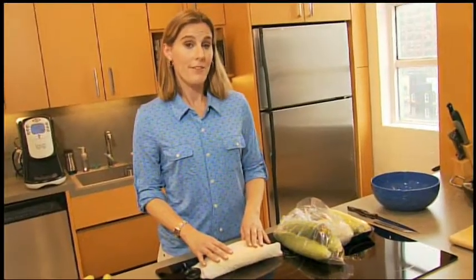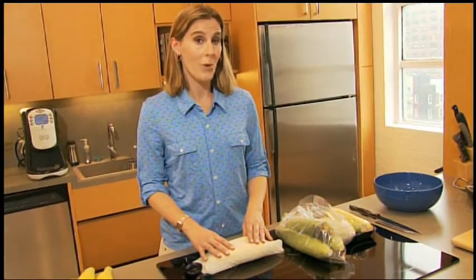When stored properly, fresh corn will stay sweet for up to one week in the refrigerator. But it never lasts that long in my house.